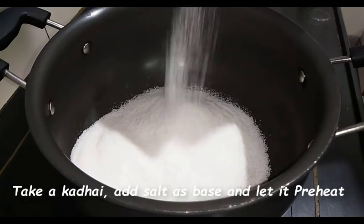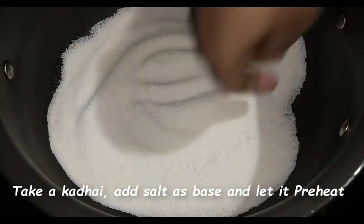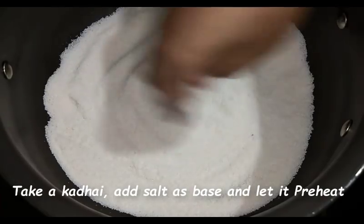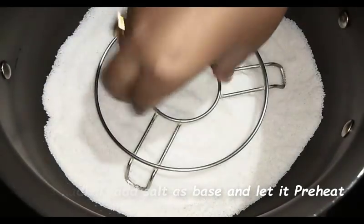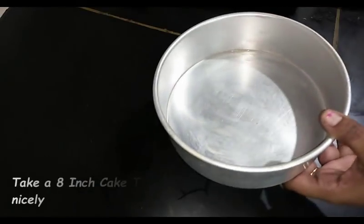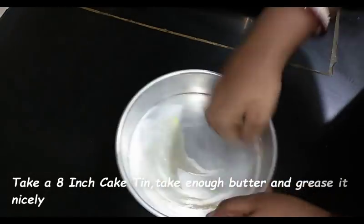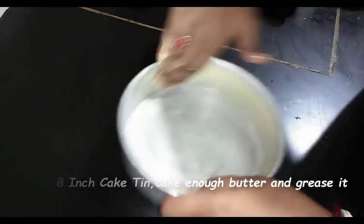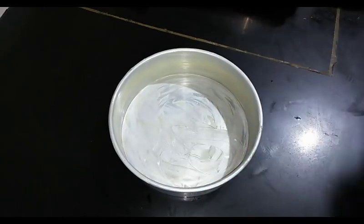I'm going to bake this cake in gas in a karai. I have taken one karai and I'm putting a layer of salt as the base — I reuse the salt whenever I bake in a cooker or karai. Now put a steel stand, cover the lid, and preheat this for 10 minutes on high flame.